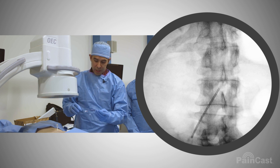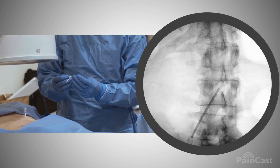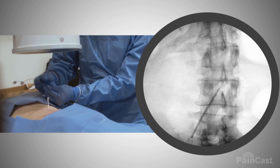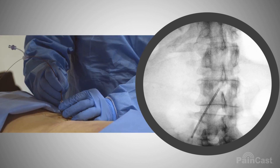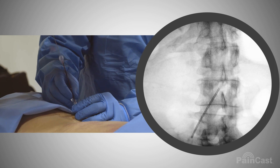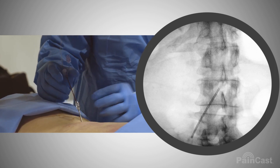We're going to put in the introducer. I have it loaded with a stylet at first, so when we get to the foramen I can use this to get through the ligaments of the foramen. We have to be kind of careful putting it in because it can bend — the introducer can kink. The first line is going to mean that we're at the end of the TUI needle.